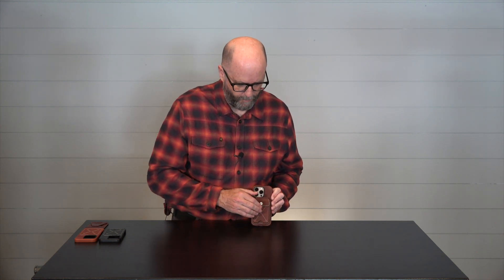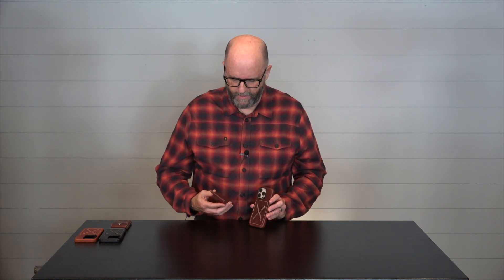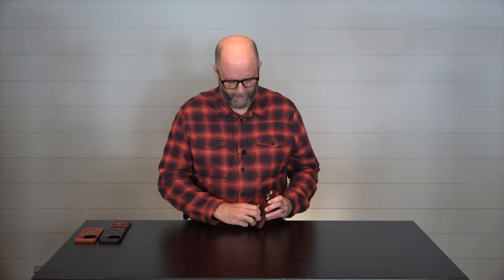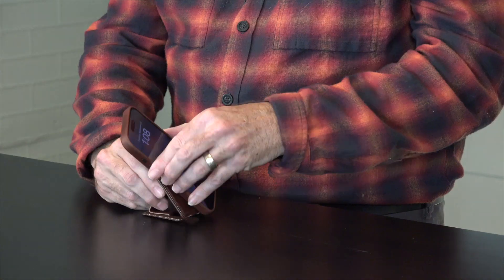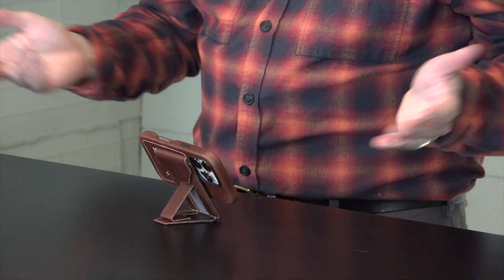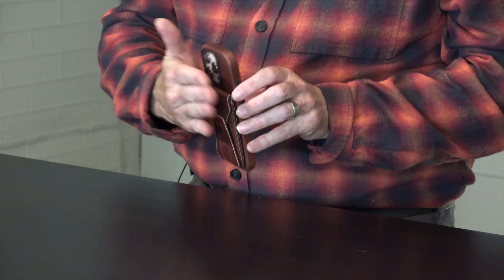This MagSafe wallet holds four cards — five if you let it stretch out — but four is for sure what it can do. This one is two cards. This is our slim MagSafe wallet and stand, and it is also, as I said, a stand. Same thing — you can use it as a stand. It's very slim, very compact.